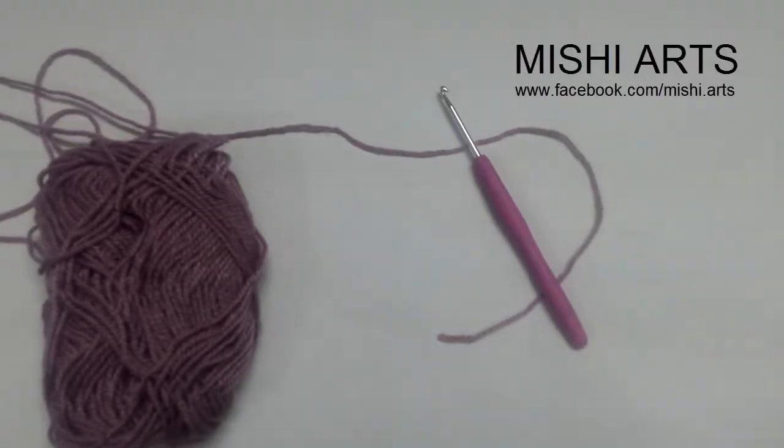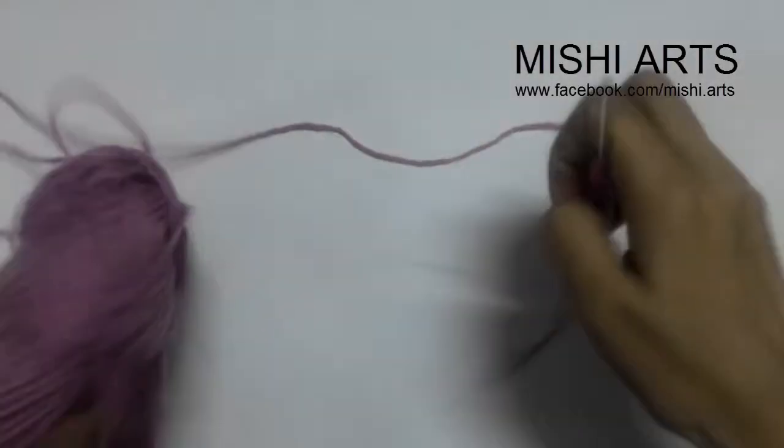Hello everyone, welcome to MishyArts. Today I'm going to show you a new stitch that is called a cluster stitch.